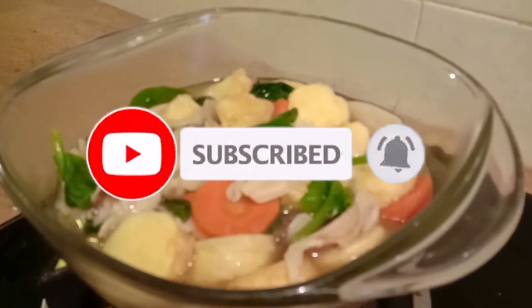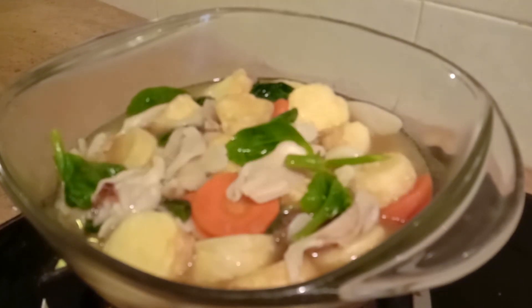If you like recipes like this, do like, subscribe, and share with your friends. Hopefully you'll enjoy the variety of Malaysian cuisine. Don't forget to subscribe. Okay, bye-bye! Jumpa lagi!